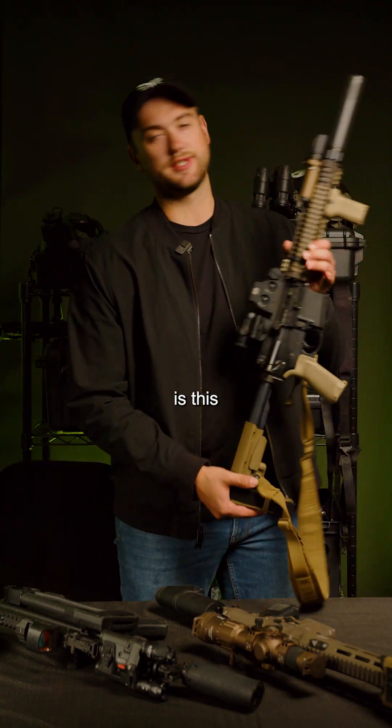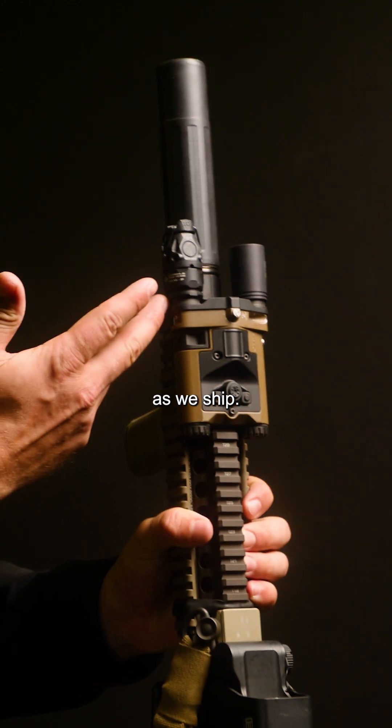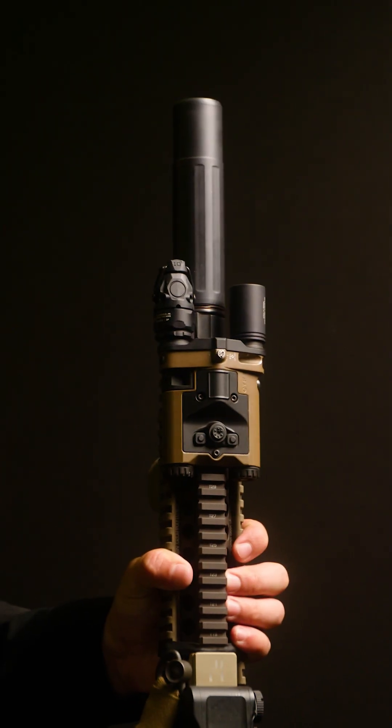First thing I'm going to go over is this Mark 18. This is set up in the bundle configuration as we ship. It comes with the Kiji 3-degree. The Kiji is an awesome illuminator.